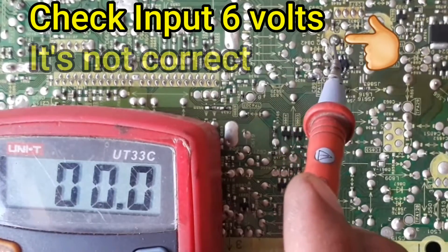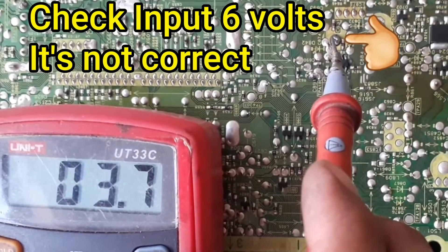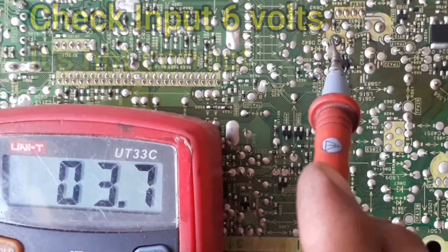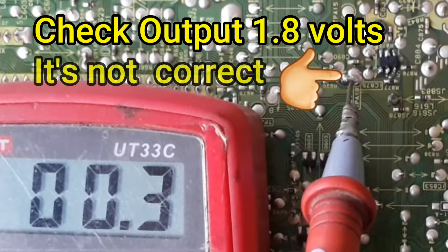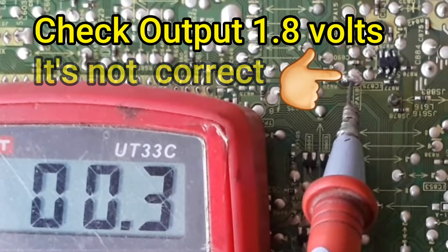Next check 6 bolt input in regulate IC. It's not accurate because here is only 3.7 bolts instead of 6 bolts. Check 1.8 bolts output in regulate IC — it is also not correct because here is only 0.3 bolts instead of 1.8 bolts.